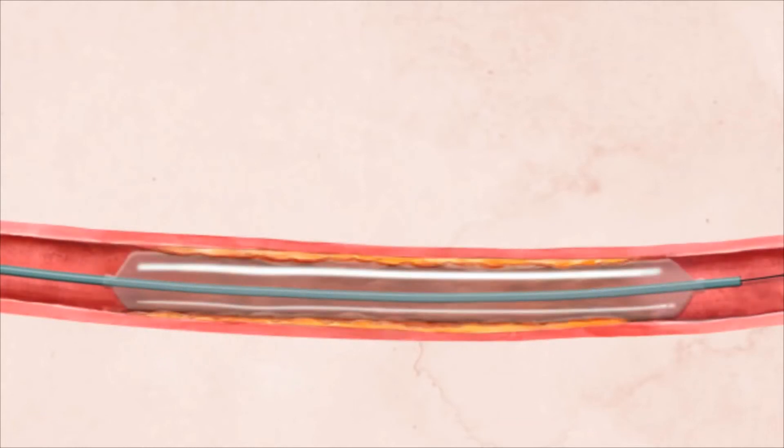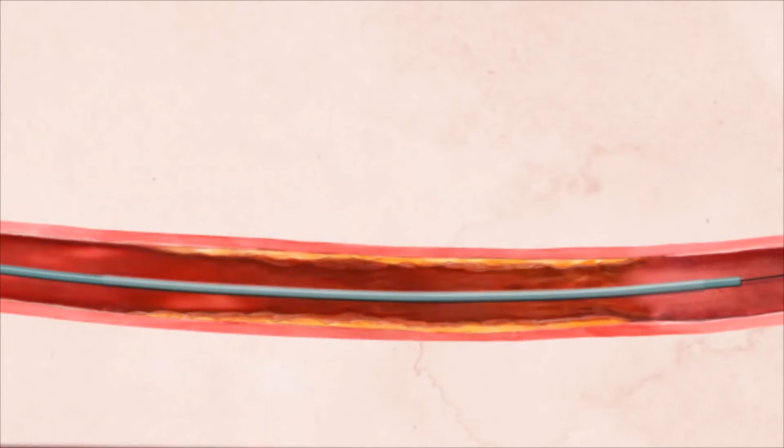When the balloon is inflated, it opens the blocked artery and restores blood flow. The doctor collapses the balloon and removes it completely.